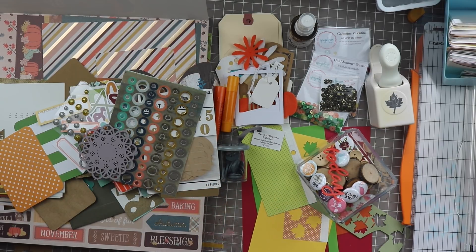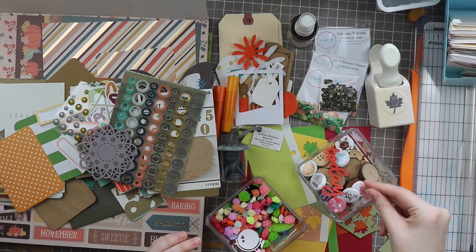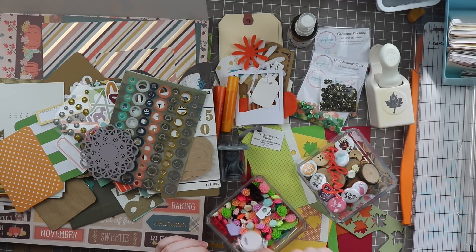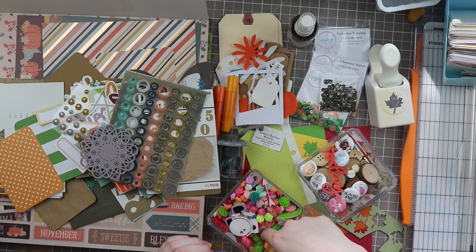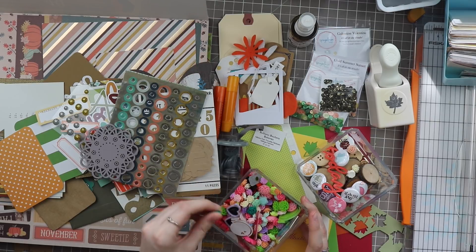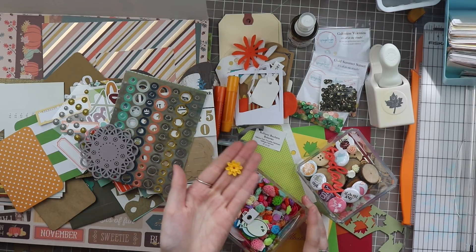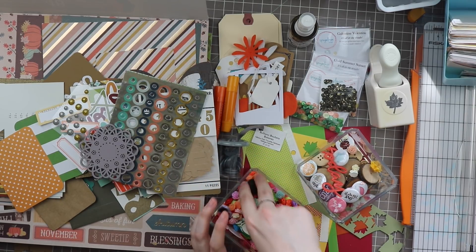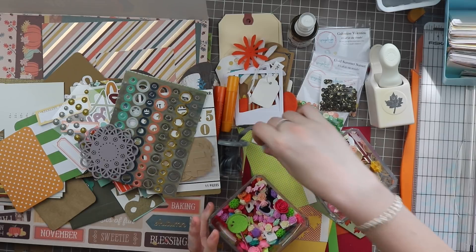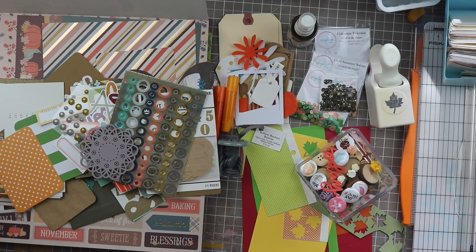I'm going to include some resin flowers. I'm going to include some of the cream ones — although this is mainly white-based paper, there are a lot of non-white-based papers too. This peachy one's perfect. I don't have a lot of autumnal colors in here. This dark teal is not the right shade, but this one's good — it's a Freckled Fawn resin flower, just a nice yellow. There are some more cream ones but I think that's it — I'm really not feeling a lot of these colors for this kit, so I'm going to put these back.